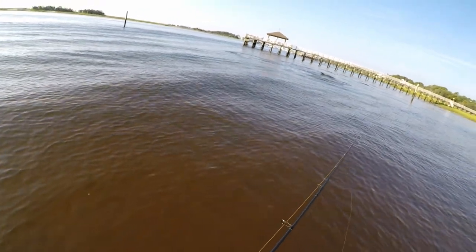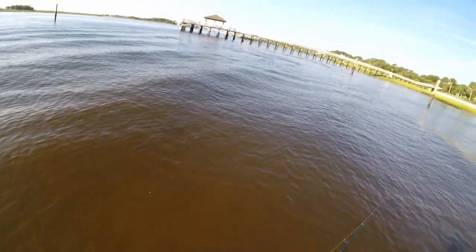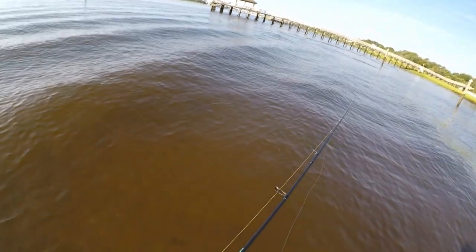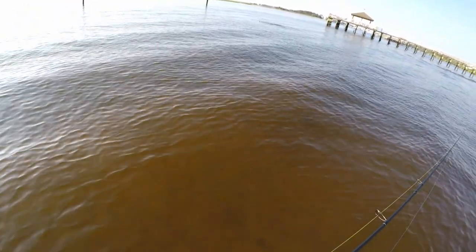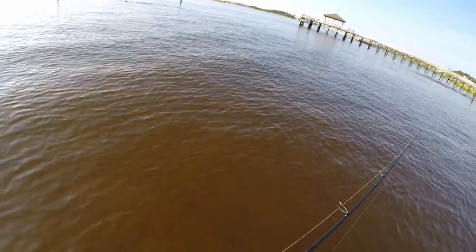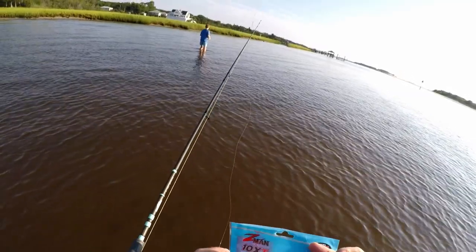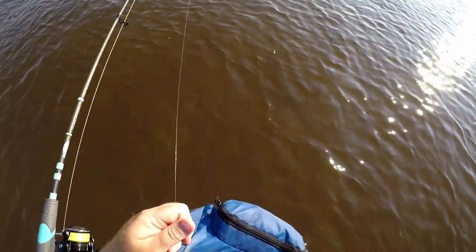Those are dolphins — that is so cool! Do you see that one's fin? I've been in the kayak with them that close but this is really cool. We're going to switch to the scented paddler in the pearl color and see if maybe a brighter color will do something.